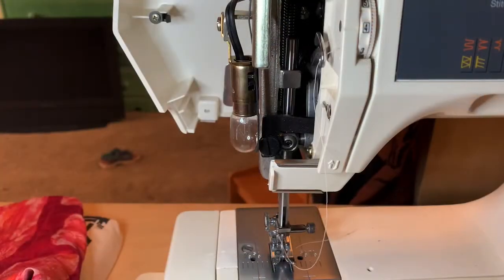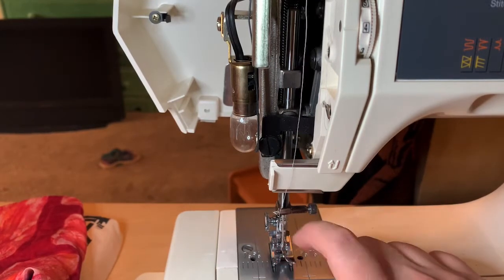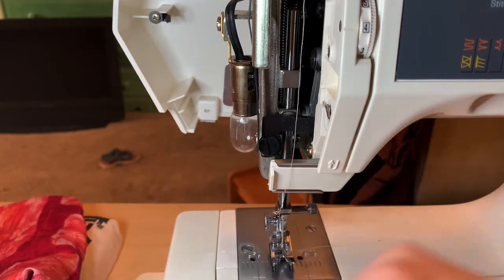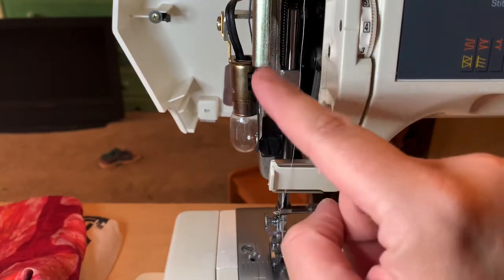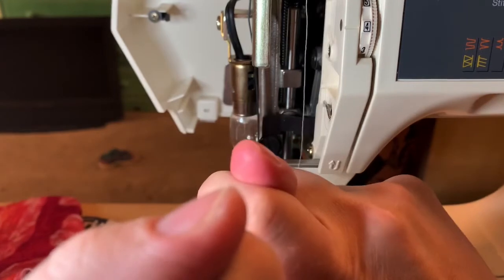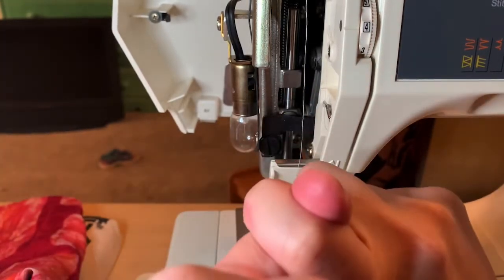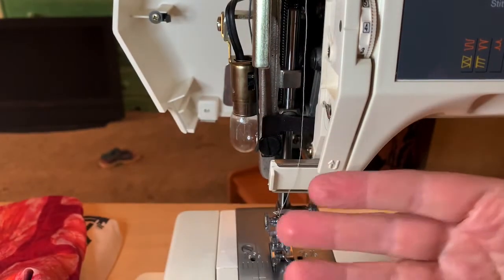So when the machine sews, you put your fabric in here and the needle sews through the fabric. There's also a thread on the bottom, which is the bobbin thread, and the bobbin case is in here — I'll show you in a minute. The bobbin thread on the bottom and the thread on the top interlock right in between the fabric. That's why you see little dots on the top side and little dots on the bottom side — a stitch on the top and stitch on the bottom because they're interlocking, and that's how it sews it together.